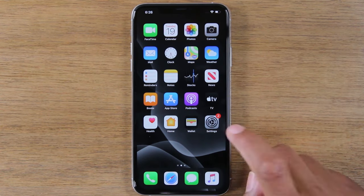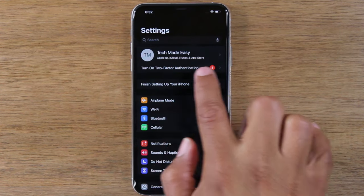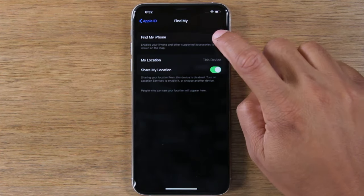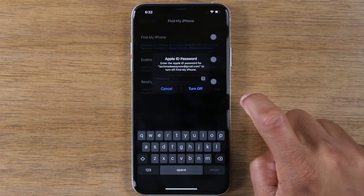The first thing you're going to do is go to your Settings app. Tap on your Apple ID profile right at the top here, and you're going to go to Find My. The first thing you want to do is make sure you turn off Find My iPhone, so just tap here and turn that off.